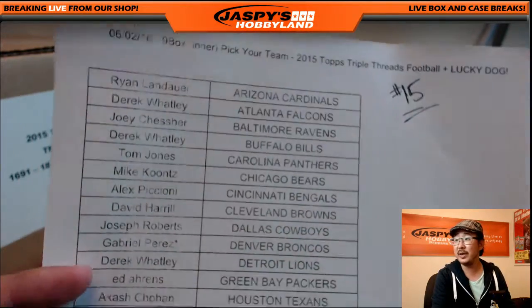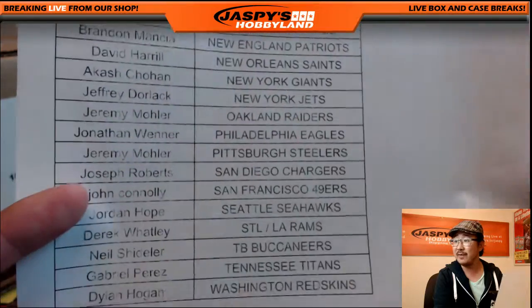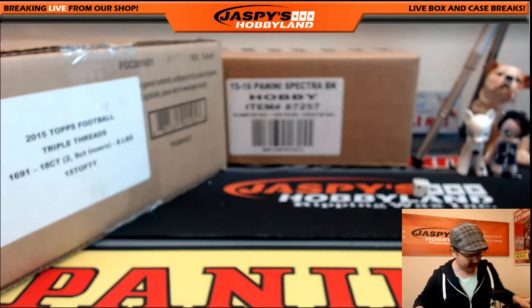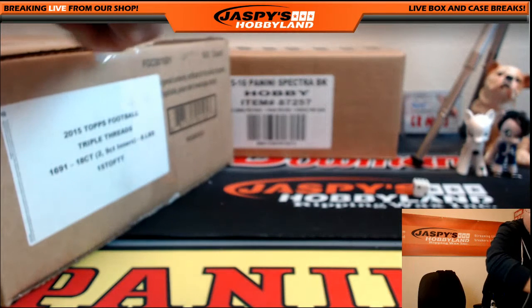We can run this back if you'd like — Triple Threads Football. It's a lucky dog break as well. This is break 15. Big thanks to everybody getting on the action. Big thanks to Gabe for Last Spot Mojo, Denver Broncos. Fresh master case, let's pop it open. Good luck, everybody.